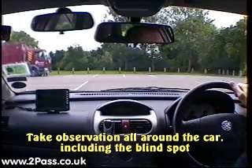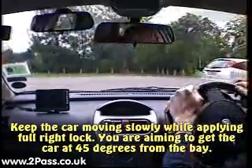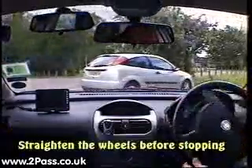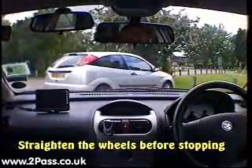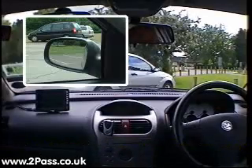Good all-round observation — remember to check the blind spot. If it's clear, move forward slowly turning to full right lock to get the car up to 45 degrees. Straighten the wheels before we stop. Secure the car and select reverse gear.